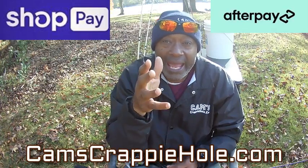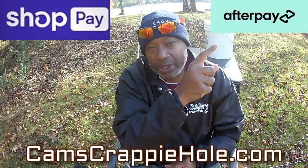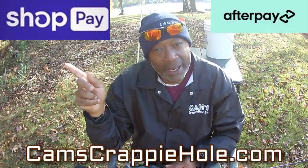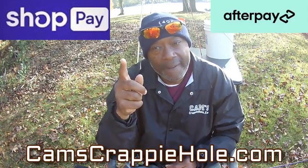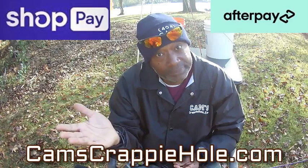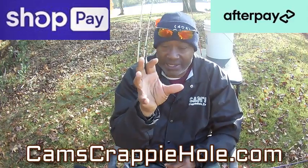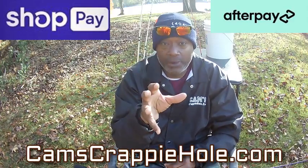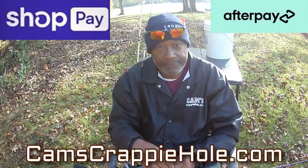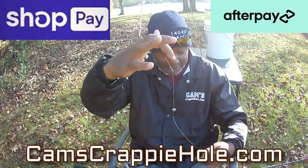I am the only person who manufactures all these products and comes to you guys bi-weekly, weekly, sometimes twice a day. I have a finance company called Afterpay in one of my stores at camscrappyhole.com, and in the other store I have Shop Pay — no interest, no credit check. You check out like you normally do with your debit or credit card. Everything in my store can be financed, broken up into four bi-weekly payments.